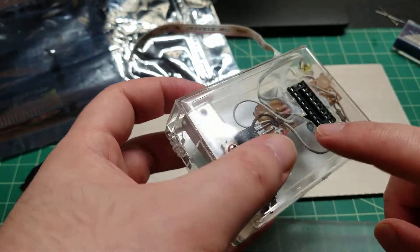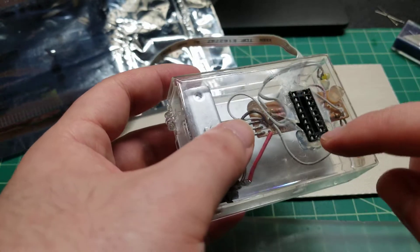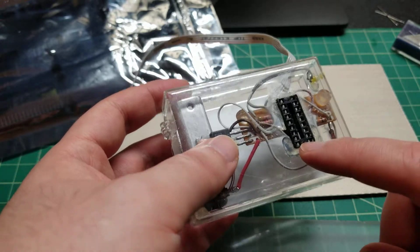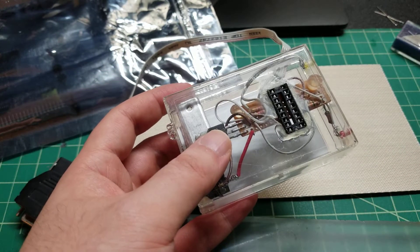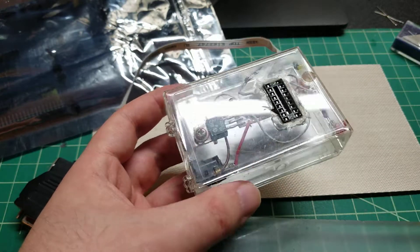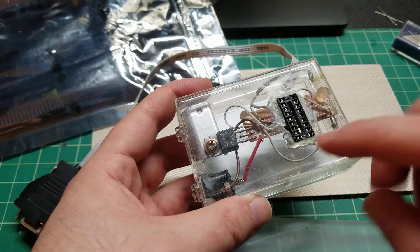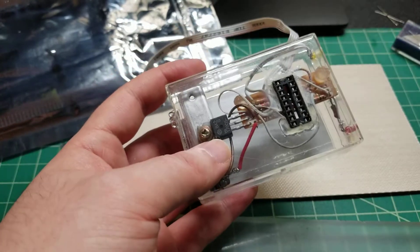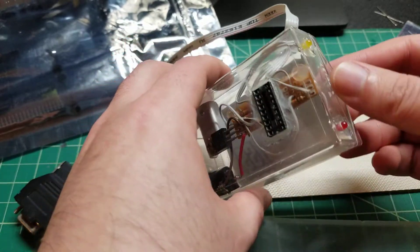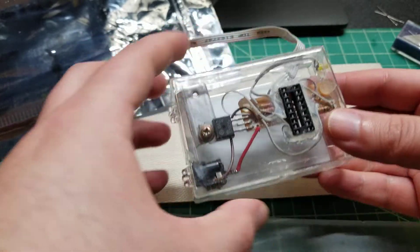In the end it actually worked, and it worked for quite a while. But one thing I didn't account for is there's only so many times you can insert and remove a chip from these kinds of leaf spring sockets, so it started getting unreliable towards the end. By that point I'd saved up enough money to buy a PICkit — I think PICkit 2 was the one I first got — and that replaced this. I threw this in a drawer and never used it again, and just now I pulled it out for the first time. It must be like almost 15 years, which is crazy.